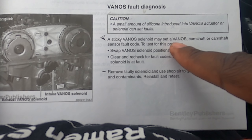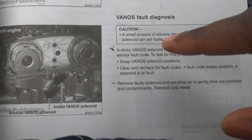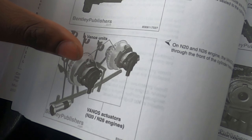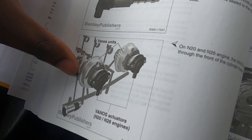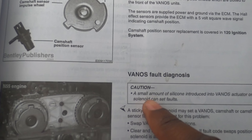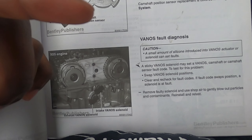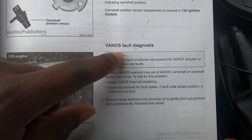One option is swapping the camshaft sensors to test: on the N20, the inlet and exhaust solenoids are interchangeable — swap them and see if the code changes from P054B to P052A. Also important: even a small amount of silicone introduced into the vanos actuator or solenoid can cause faults. It's possible I got some silicone in there when I installed the valve cover.